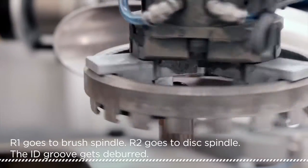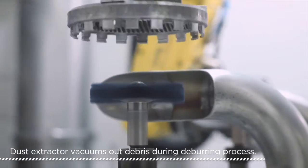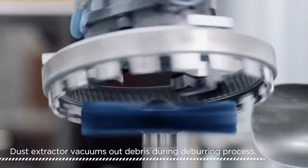The deburring process begins by brushing the interior diameter of the part with a compacted fiber disc and a ceramic filament wheel brush, primarily to clean the groove.